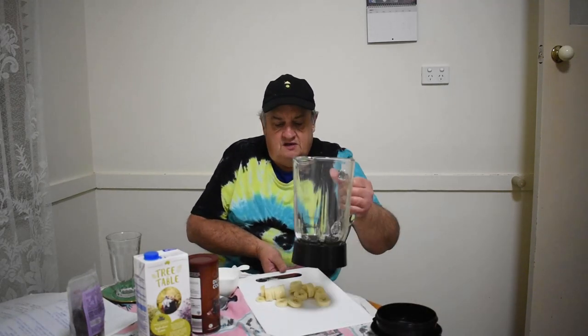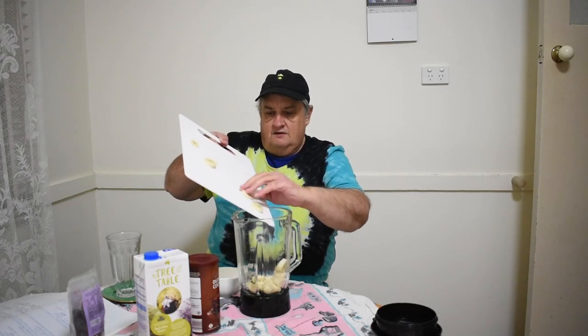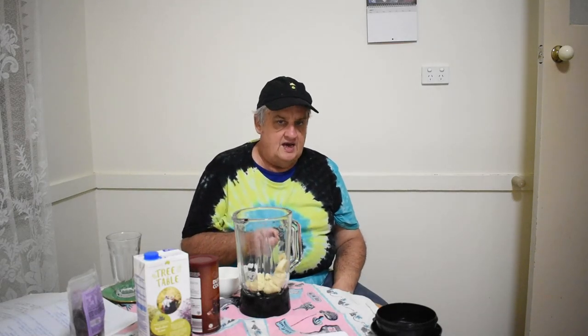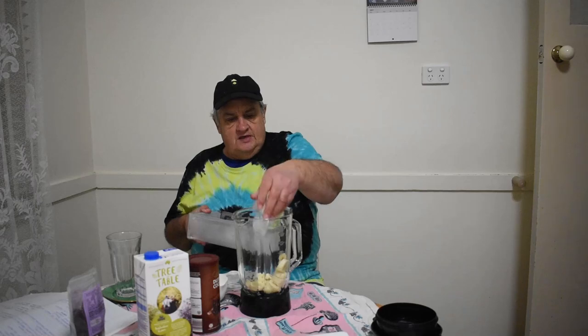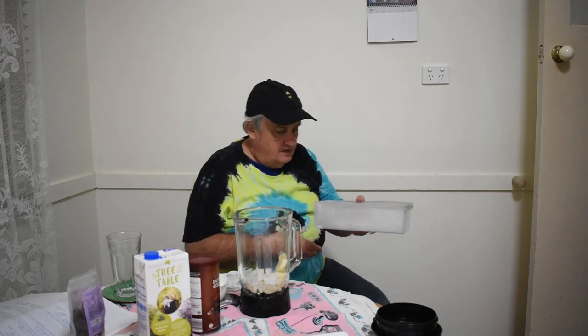We're gonna put these bananas in the blender first. Just chuck them in there. And we're gonna use ice. Now, they say to use frozen bananas — these are not frozen, I forgot to freeze them — so there's another alternative: ice cubes. Just chuck them in. You put the ice cubes back in the freezer.